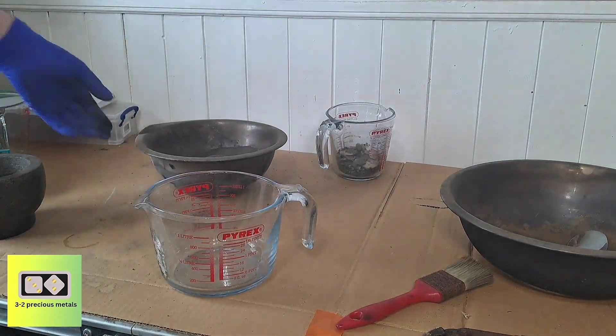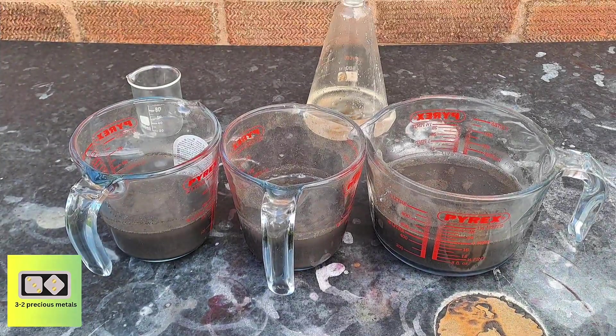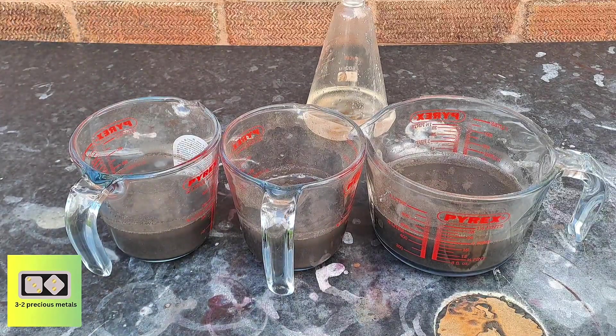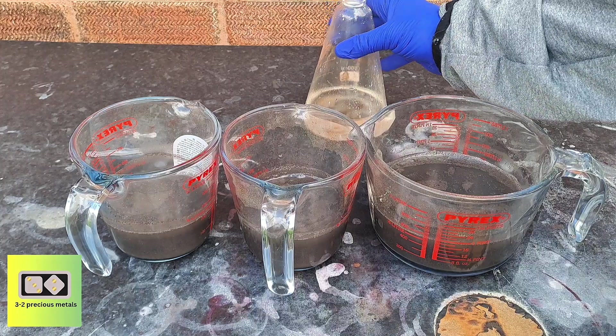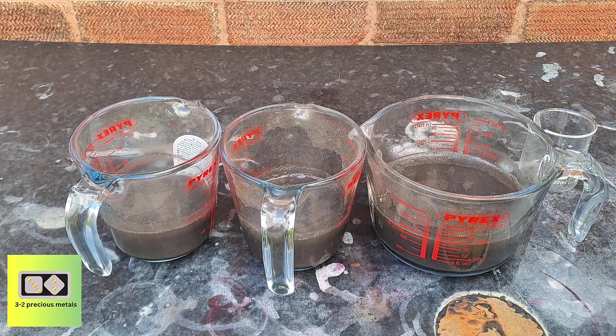Time to get it into some beakers and see what I can recover from it. I had to divide the material into three separate beakers, just in case the reaction takes off violently. It's best to make sure there is room for it to expand, and hopefully it won't boil over.